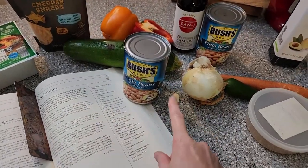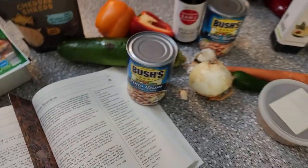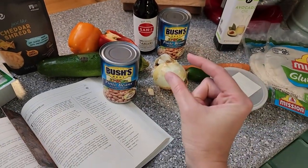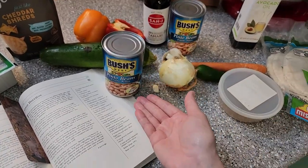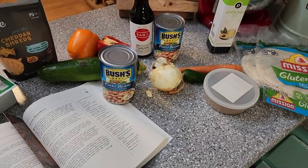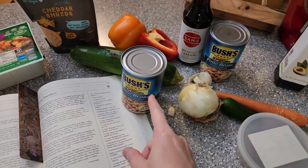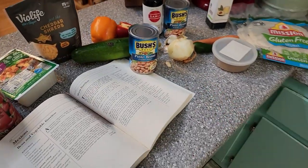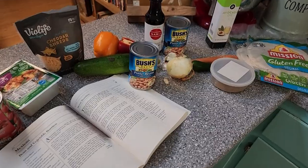And I did cheat a hair. She cooks her beans from dry beans, but I'm going to shave off a little bit of time and prep work. I had these already on hand so I decided to let Bush beans do some of the heavy lifting for me. So we're going to get these warmed up and get out the chopping board and the knife.